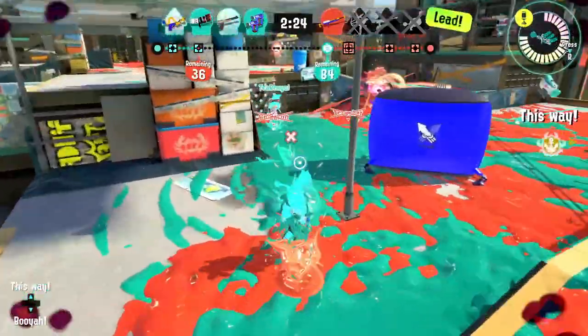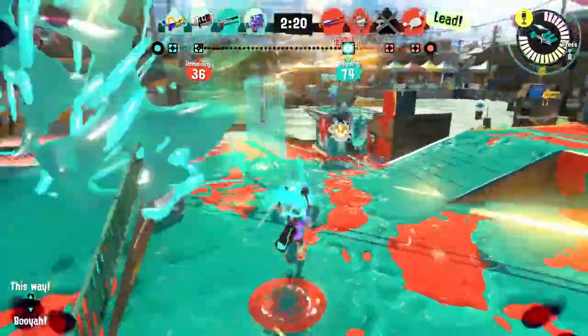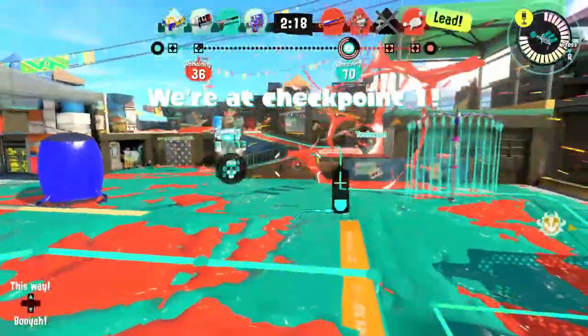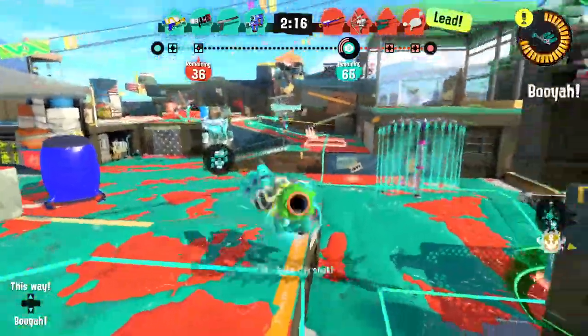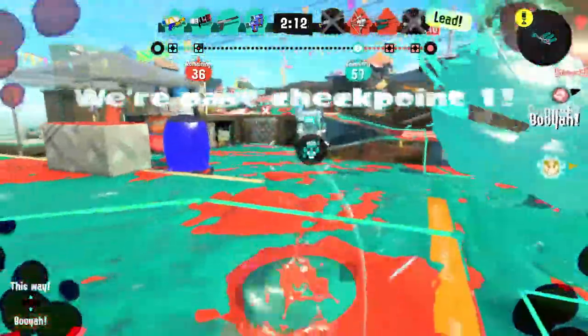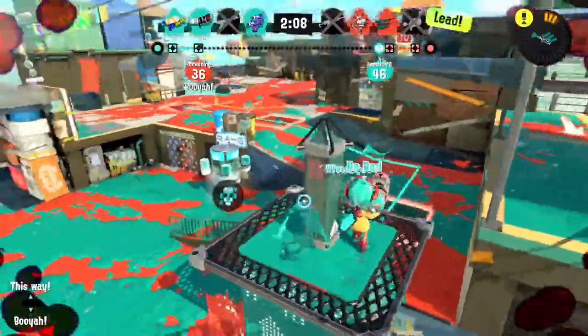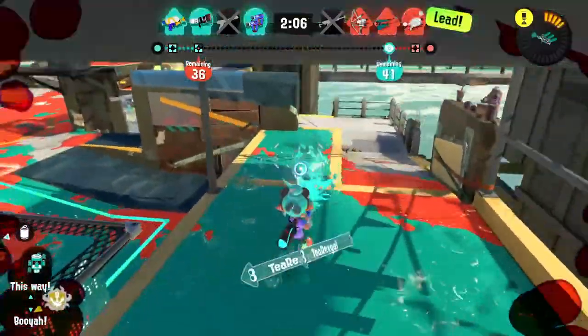Our teammate is on top of the tower — as long as one person is on it we're fine. We're at checkpoint one! This could be our big turnaround moment. I think I got one of them — somebody got them and that's all that matters. We're getting to another checkpoint right over there.